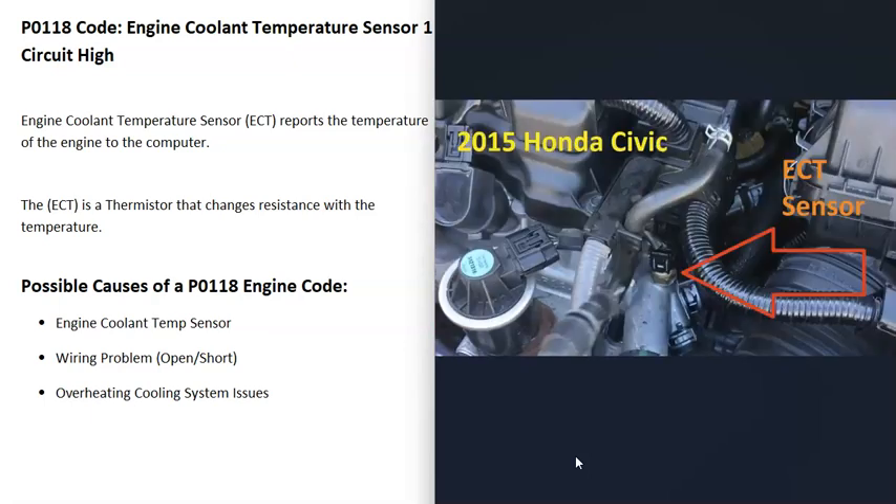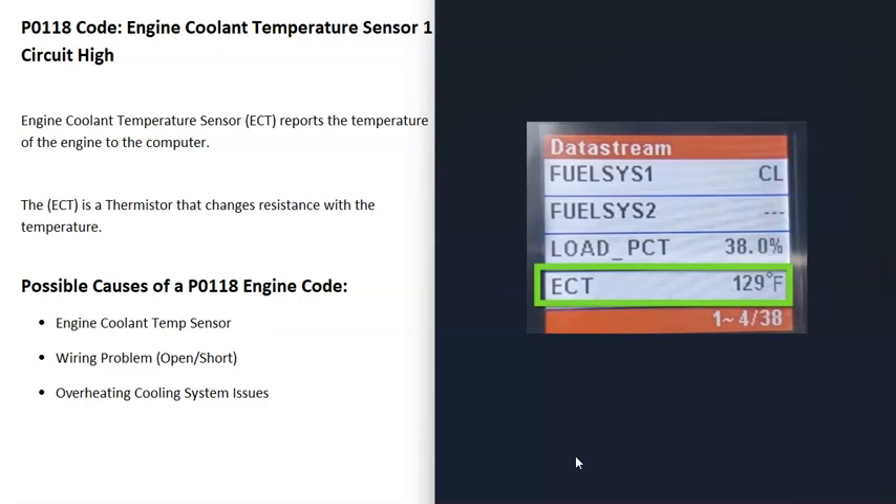There are several ways to test this sensor. If you have an OBD2 scan tool, go to the live data or data stream section and find the engine coolant temperature sensor reading. With the engine off and the key in the on position, that sensor shouldn't be reading a crazy number. For example, if it's 80 degrees outside and the engine hasn't been running, but the sensor reads something like negative 30 or 300 degrees, then you know there's an issue with that sensor or a wiring problem.